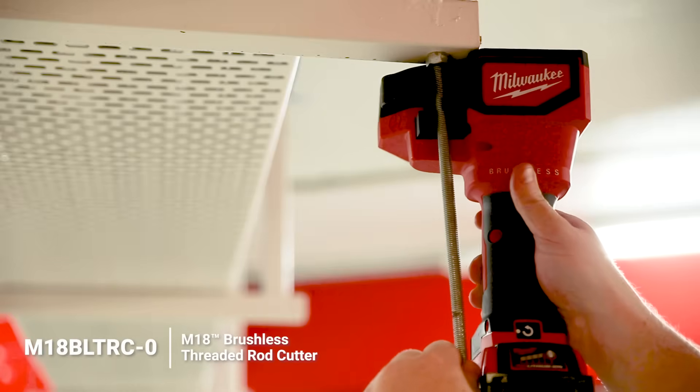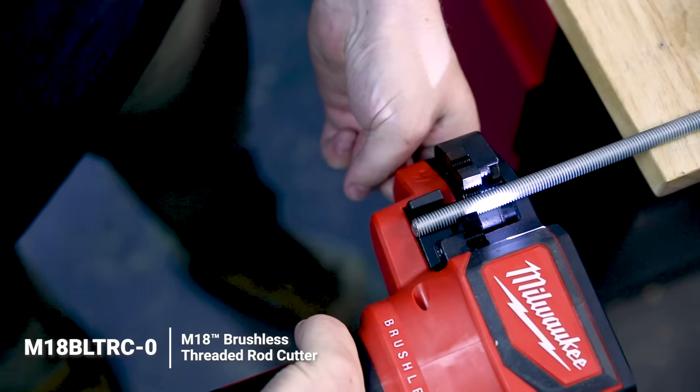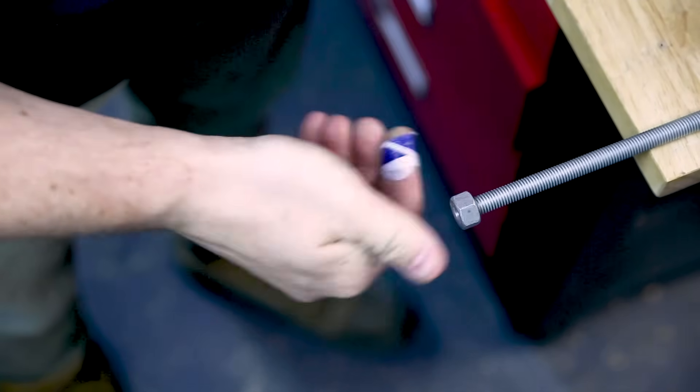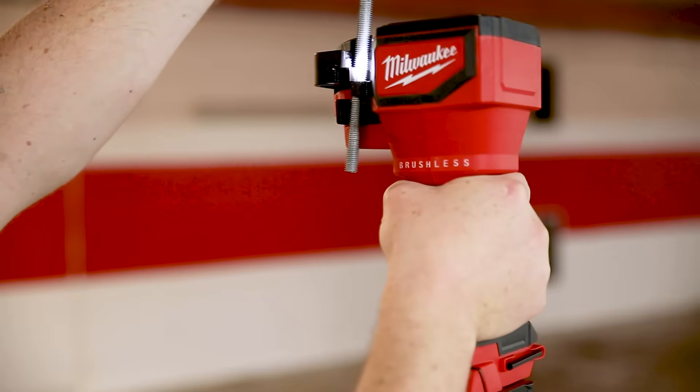When it comes to setting up distribution overhead in trays and conduits, it's really common to be cutting a lot of threaded rod. The M18 threaded rod cutter is your lifeboat. It'll cut M6 to M12 threaded rod quickly and with a burr-free cut so you can throw the nut straight on. That straight-through design makes it ideal for working overhead, but you can also lay it down for doing multiple cuts in quick succession.